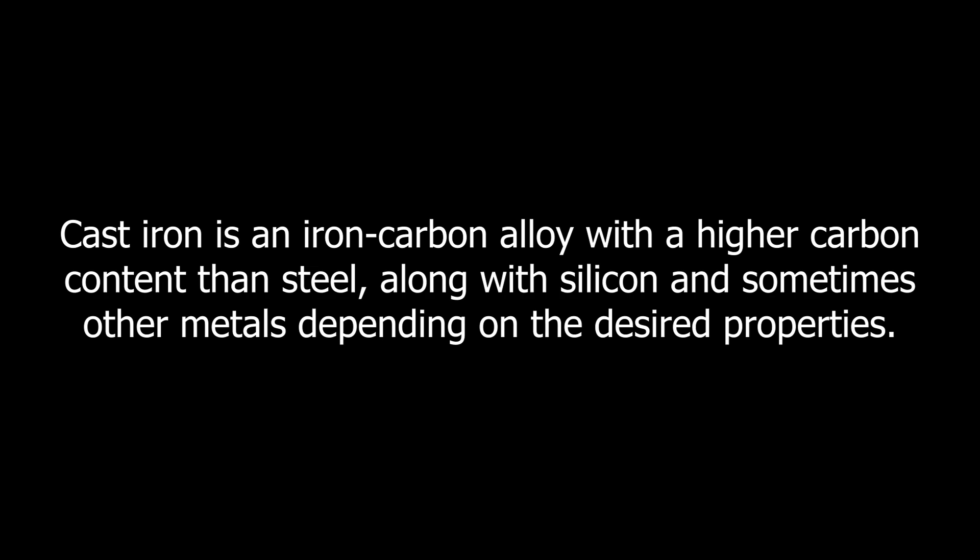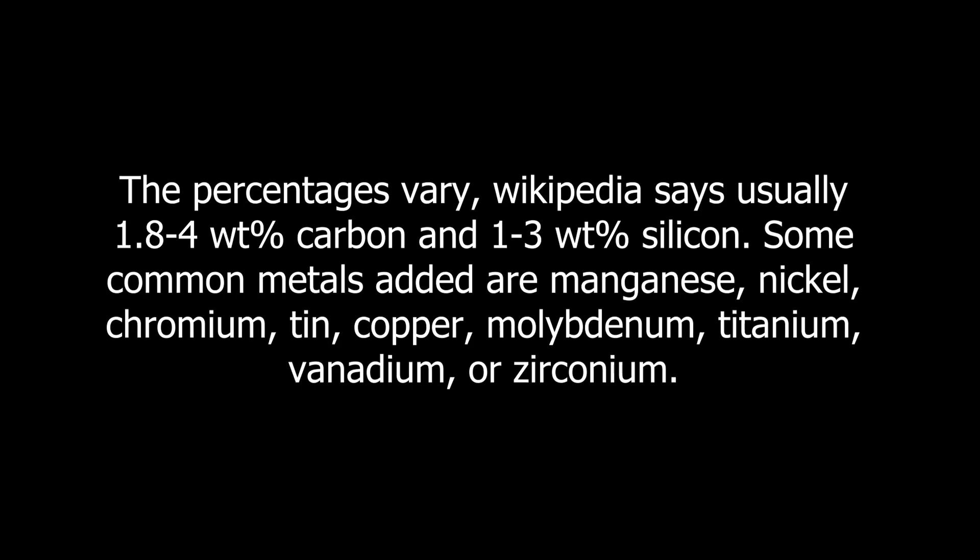Cast iron is an iron-carbon alloy with a higher carbon content than steel, along with silicon and sometimes other metals depending on the desired properties. The percentages vary — Wikipedia says usually 1.8 to 4 weight percent carbon and 1 to 3 weight percent silicon.